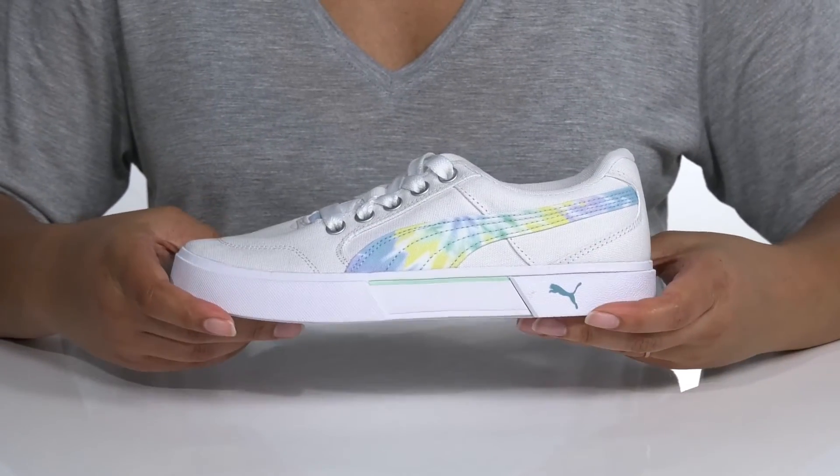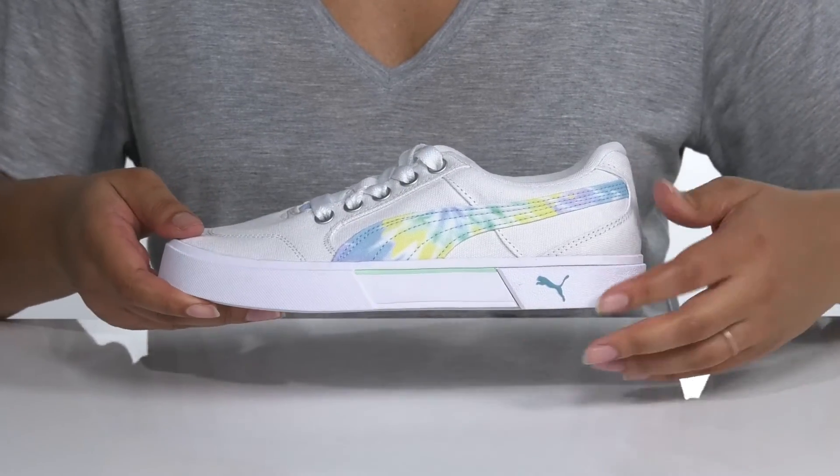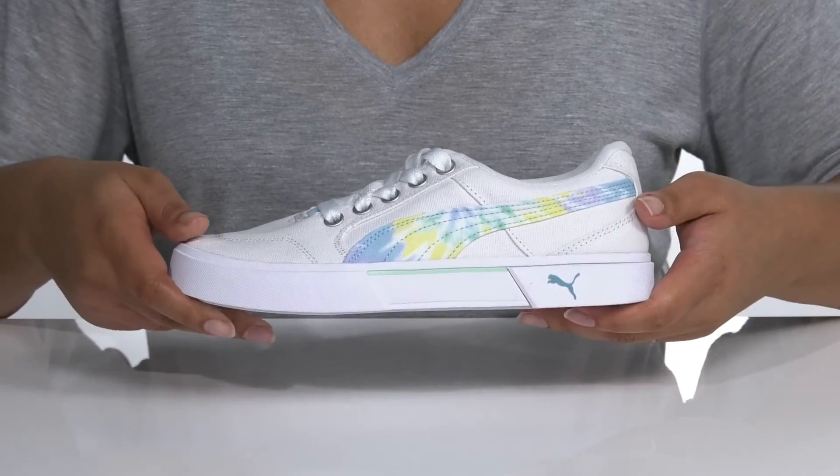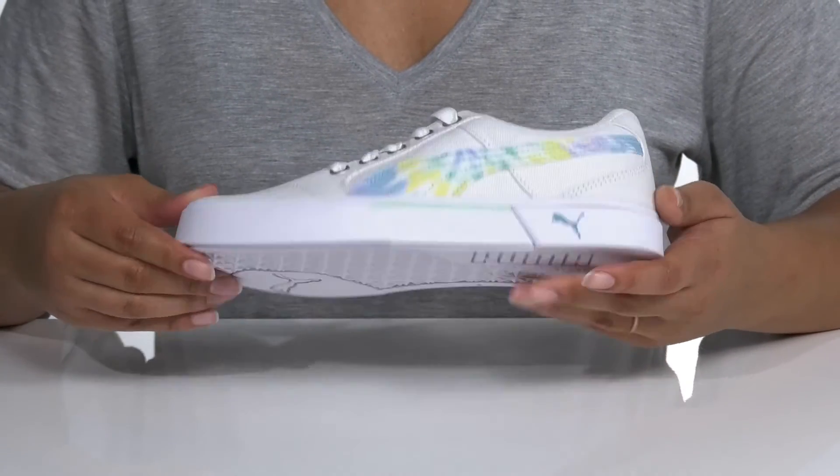The midsole has a very sturdy build and it's durable with some textured overlays for details, and the Puma logo is printed at the heel. It's all on top of a durable rubber outsole that is textured for traction and grip.